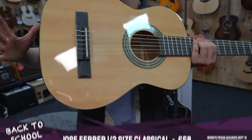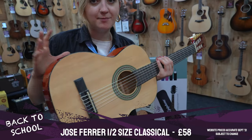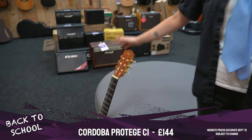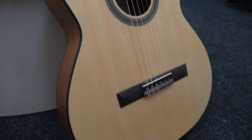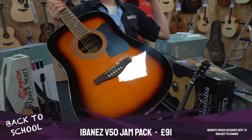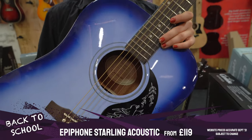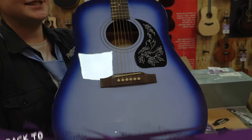Looking at specific models: the Jose Ferrer half-size classical also comes in three-quarter size, and both come with a gig bag in a starter pack for under £100 — ideal for a first classical guitar. For a full-size classical, the Cordoba C1M is ideal, with a solid spruce top and a punchy, bright sound. For steel-string acoustics, the Ibanez VN50 comes from a starter pack with a gig bag, spare strings, and a strap — everything you need to get going. If you want something different looking, the Epiphone Starling starter pack is based on the Epiphone/Gibson Hummingbird design at a much more affordable price.